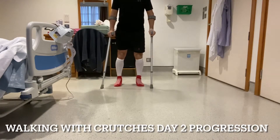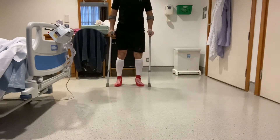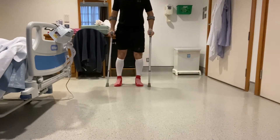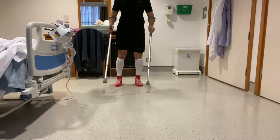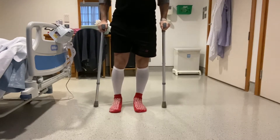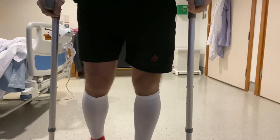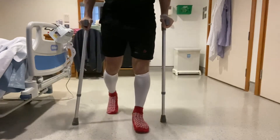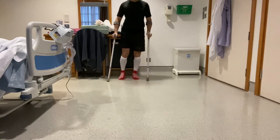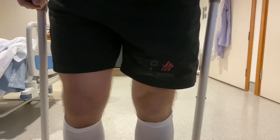By day two I was feeling more confident on the crutches and with the physio's advice I was recommended to try a more normal walking gait pattern where I was able to alternate legs, or even swing the leg through as in a normal walking gait pattern.